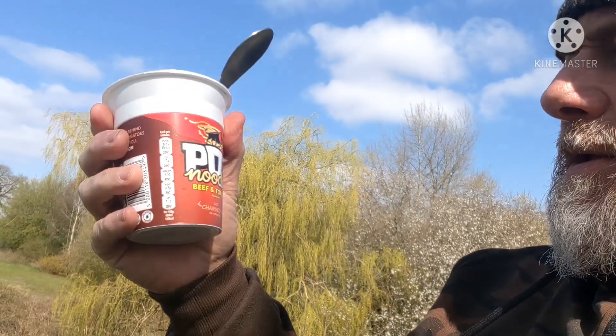Yummy - beef and tomato pot noodle. I've got a coffee as well. Just look at the sky, it's amazing. I put my left rod where I really didn't want it - it moved and you know what I mean - so obviously there were fish around it, probably silver fish. The carp just came past and whacked it. Right, I'll get back to my pot noodle.